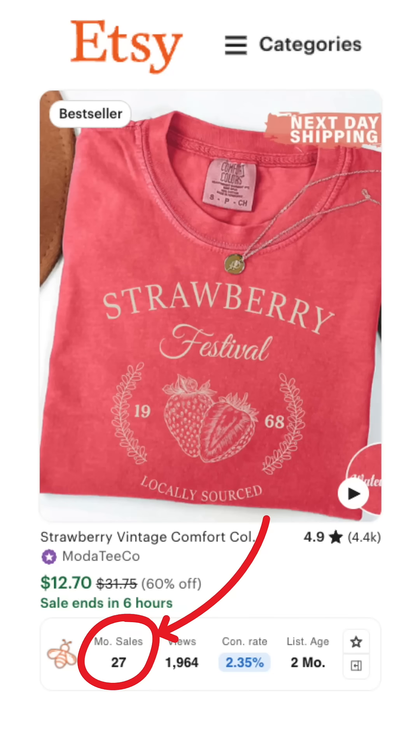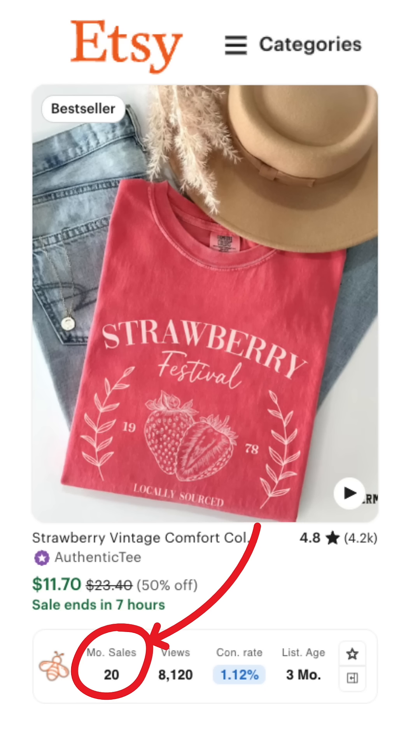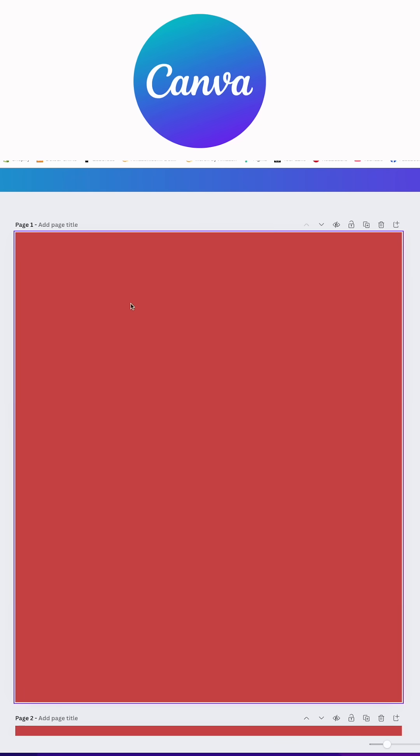This Etsy bestseller made 27 sales in a month and this one made 20 sales in a month. I'm going to show you how to create a design just like this in Canva for free.